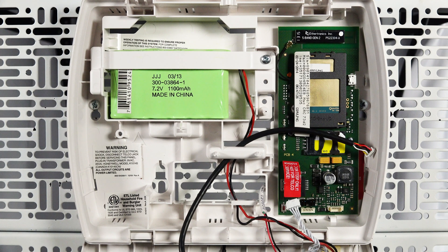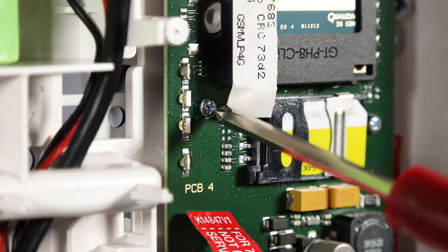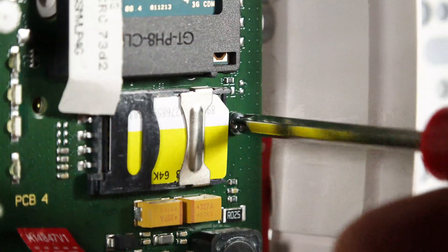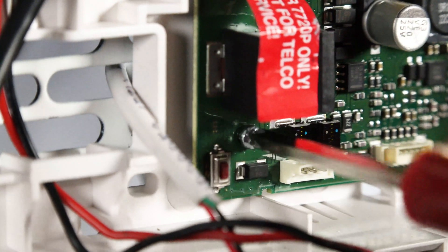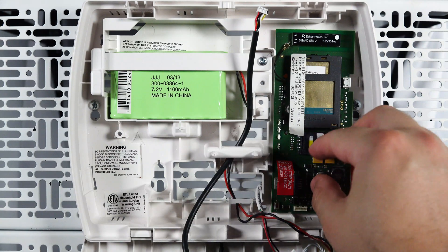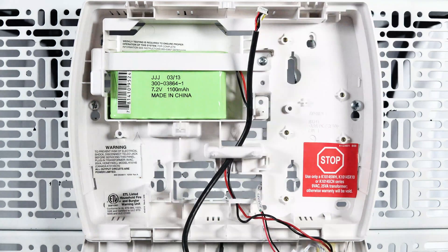We can now remove the old radio. Remove the three screws securing the radio into your alarm keypad. Set the old radio to the side as your security professional will need the MAC and CRC located on the radio.